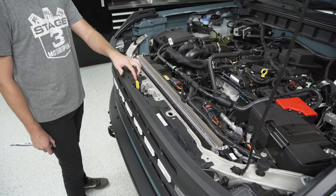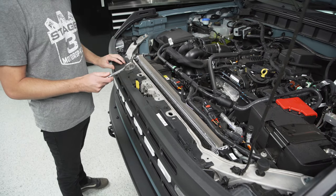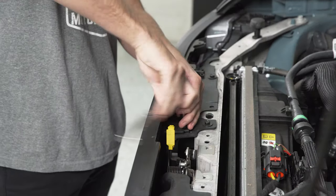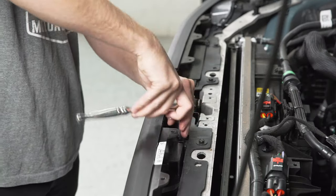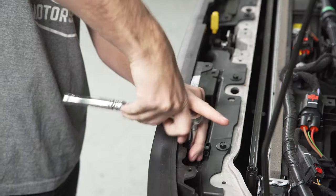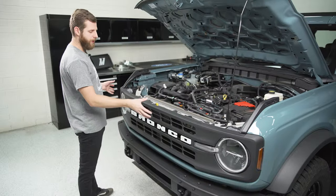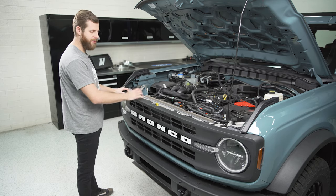Now we've got four screws here lined up along the inside of the grill that we've got to remove with a 10 millimeter socket and a ratchet. From here, all we need to do is pull the grill straight out away from the truck and pop the corners on the sides, and it should come free.